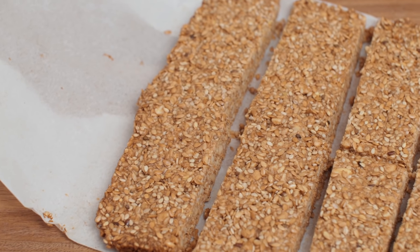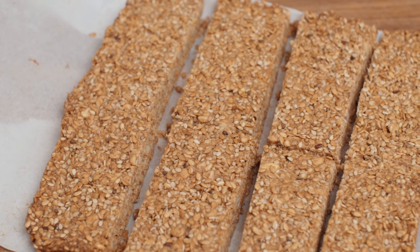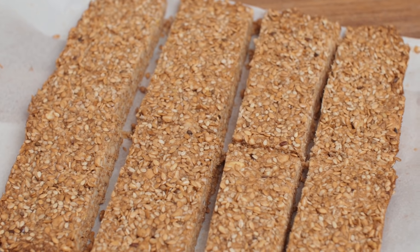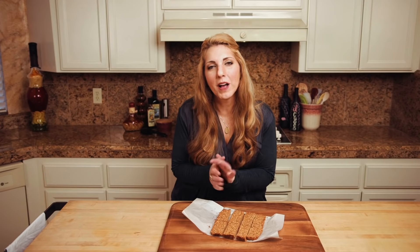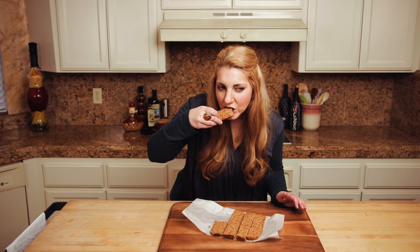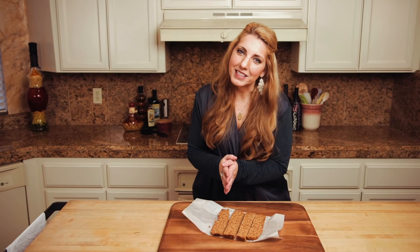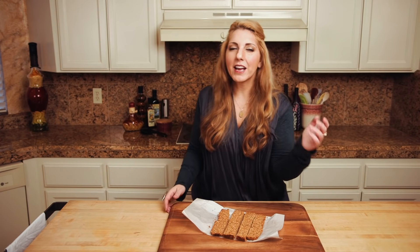G-free foodies, our sesame cashew bars are out of the oven and cooled. It was almost impossible to leave them alone until they got to room temperature because they smell so good. These are so delicious you're gonna want to make them again and again. You can check out gfreefoodie.com for tons of recipes.